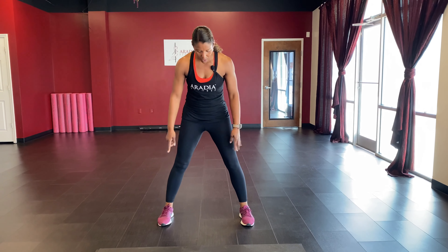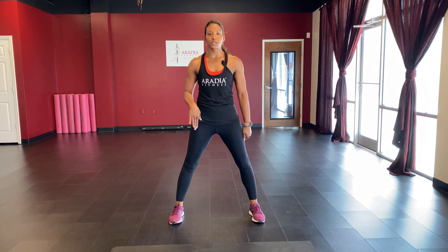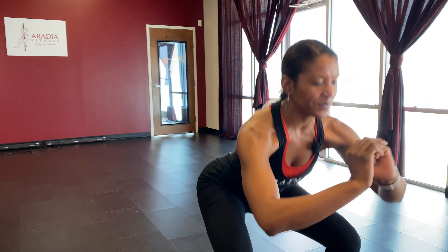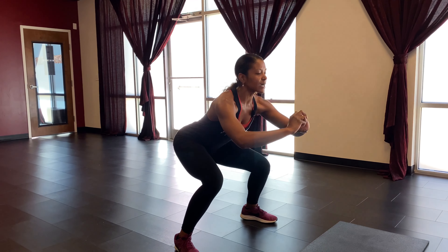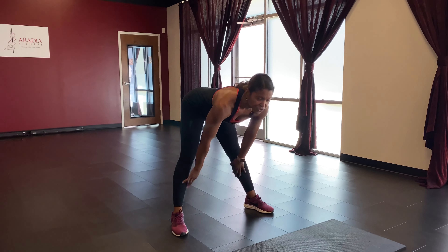Toes point forward, hands on hips or out in front — we're doing pulsing squats. Take it down into a low squat and just pulse. Push through the bottoms of the feet, breathe, get low. Hold it here for five, four, three, two, and one. Shake it out.